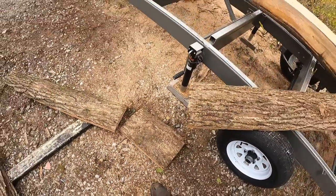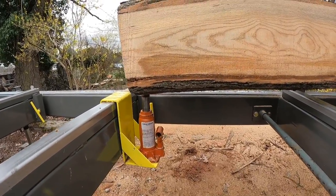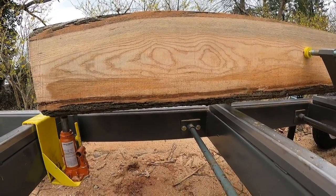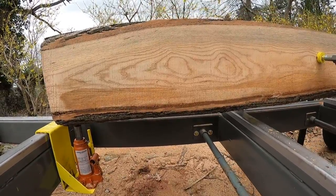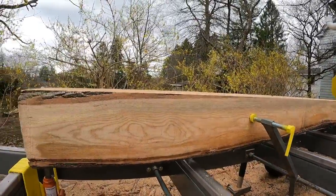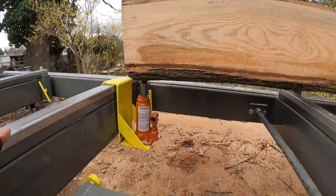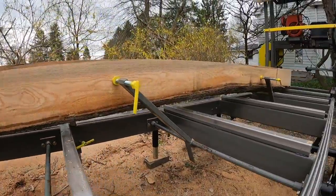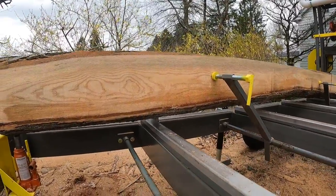All right, back to it. As you just saw, I used a log jack on the first cut to get one level side, then I flipped it 180 degrees and made another flat cut. Then when I rotated 90 degrees I was back on the bark side again, so I utilized the log jack once again to get it more level and had way less waste on that top cut. Now I'm going to rotate it one more time — I won't need the jack anymore — and then cut off and see what kind of beam I'm looking at.